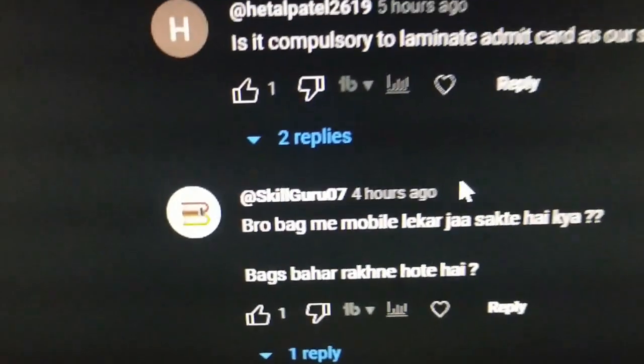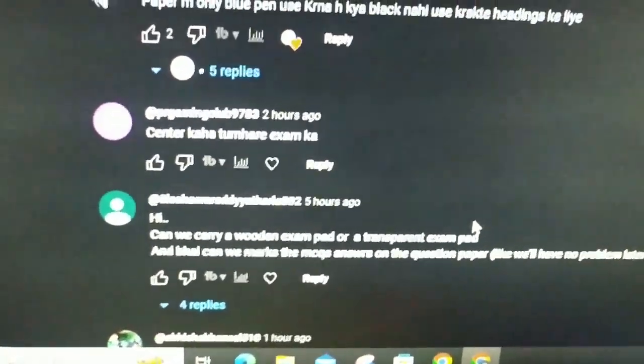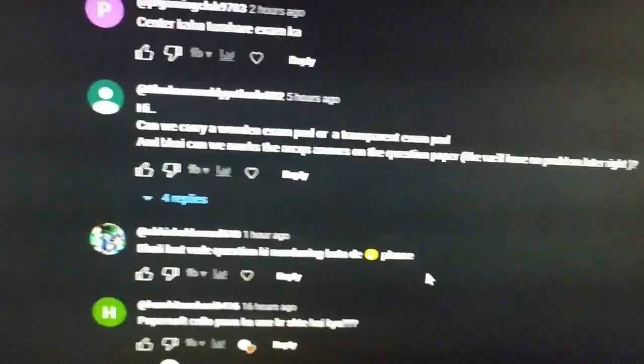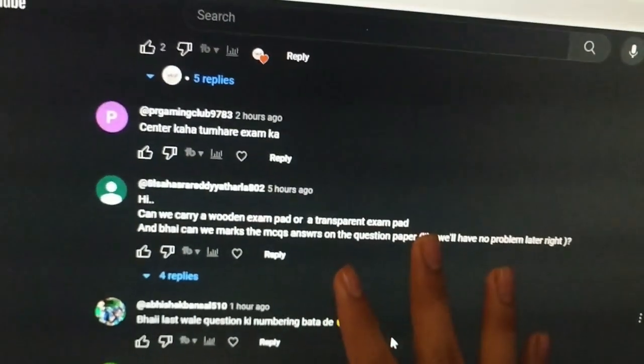Bags are not allowed inside — you can only take three things. There are 2 invigilators in the room: one from the center and one from the school or CBC. For Sanskrit, I made the CBC sample paper but didn't solve PYQs as I said. Everything you take must be transparent. You can mark the answer — it depends on your invigilator. In our class, they were chill and didn't say anything.